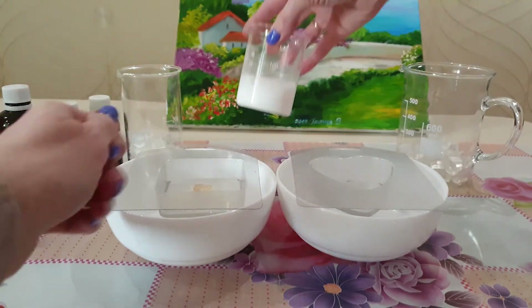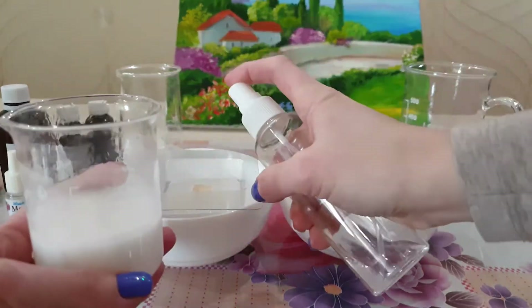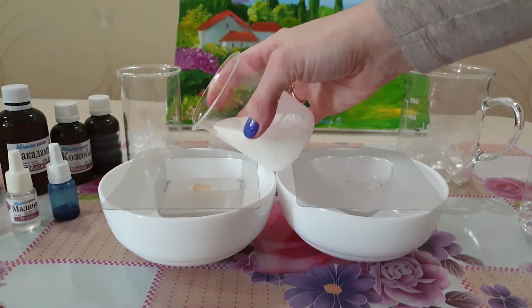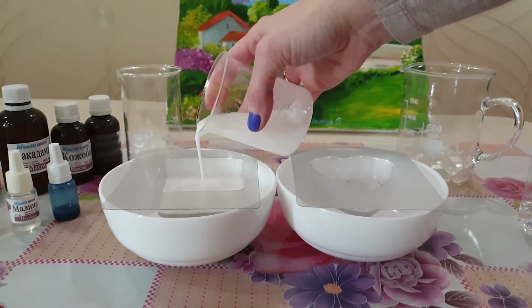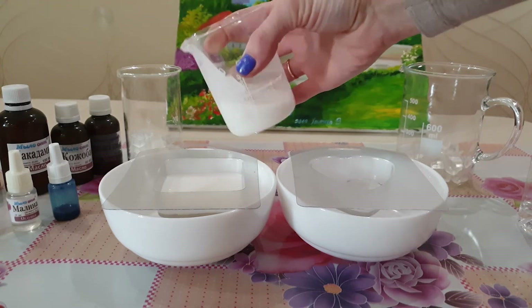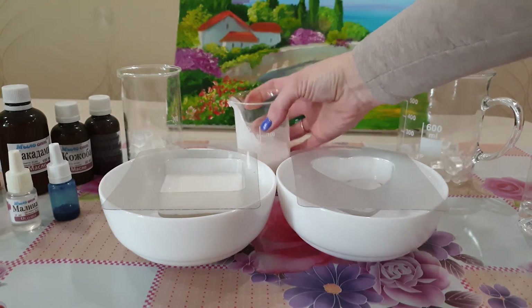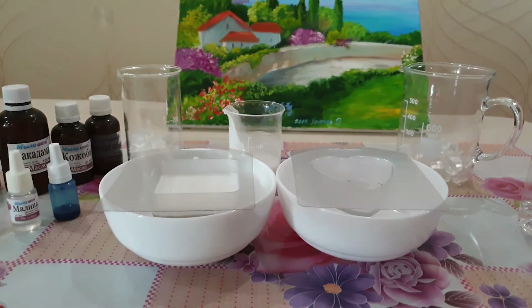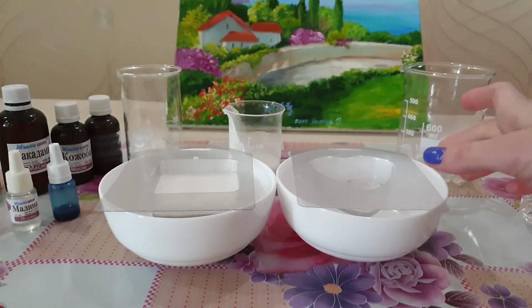Теперь берем нашу расплавленную белую основу, сбрызгиваем формочку еще раз и заливаем сюда белый слой — льем по центру картинки. Где-то так я рассчитала, еще немножко. Потрясем немножко, чтобы красиво разошлось. Взбрызнули и ждем пока остынет.